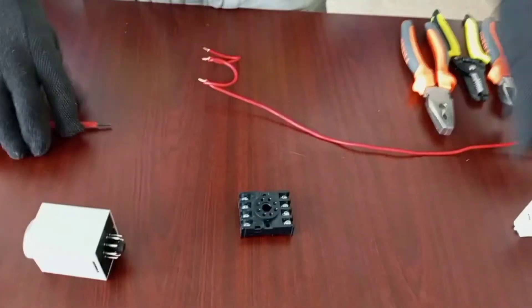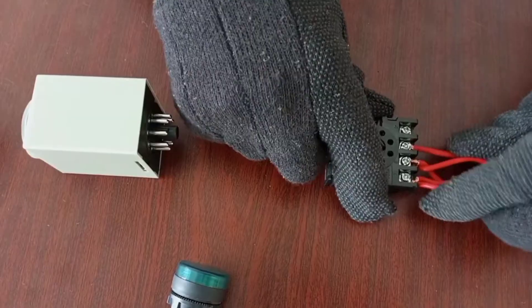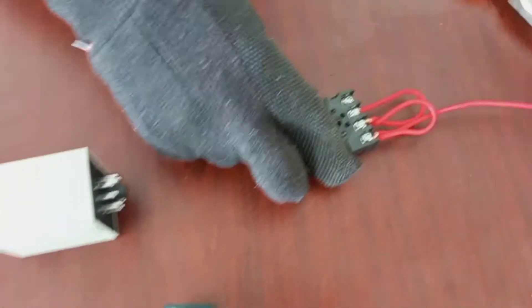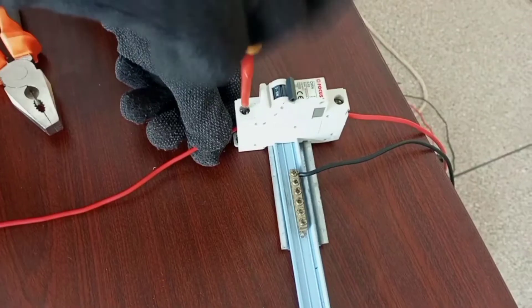So first of all, let's start by connecting our live. I have connected my live to terminal 7, looped to 8, and also looped to 1. Then our live connects to the supply through the breaker.